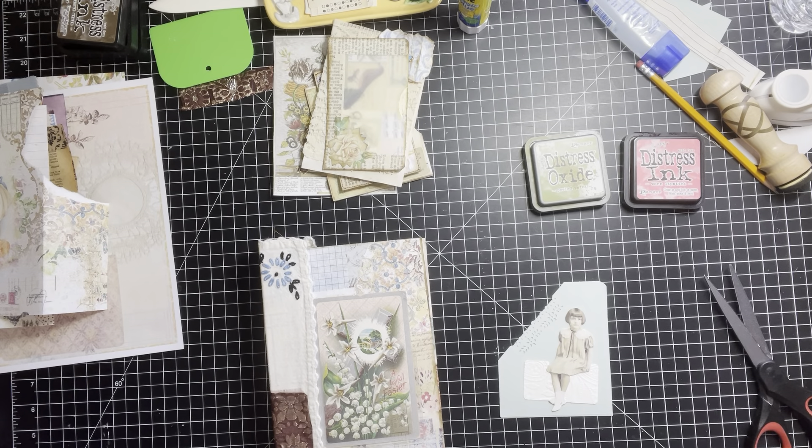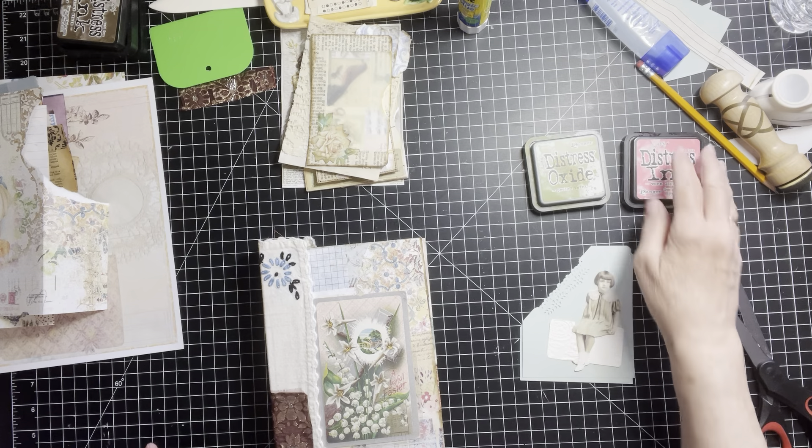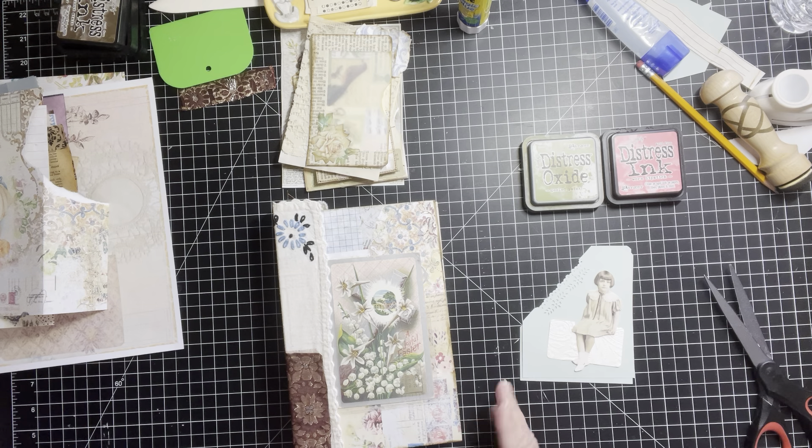Hey everybody, it's Brenda. How are you all doing today? Nice beautiful sunny day out today. I am here with my envelope journal. Absolutely love how it is turning out.